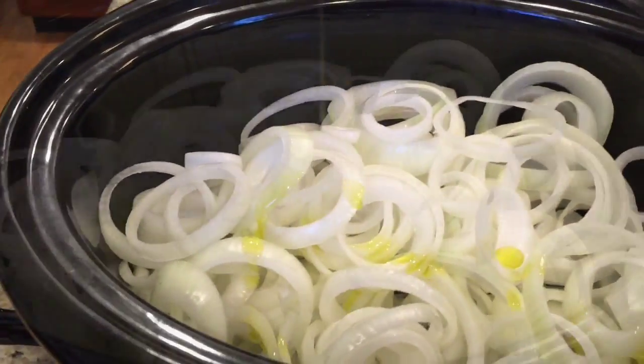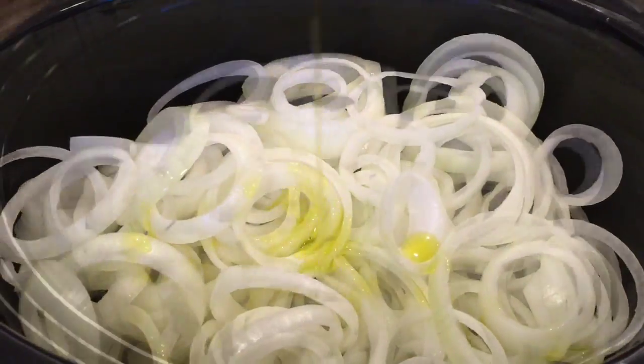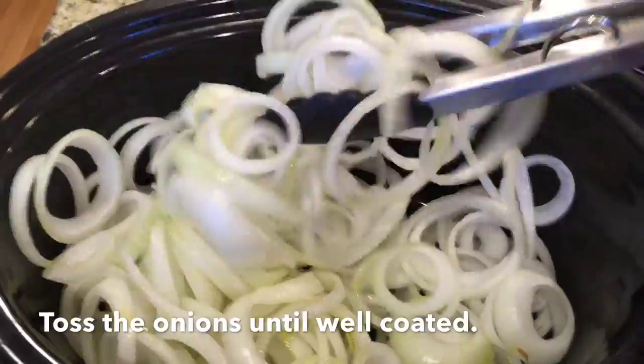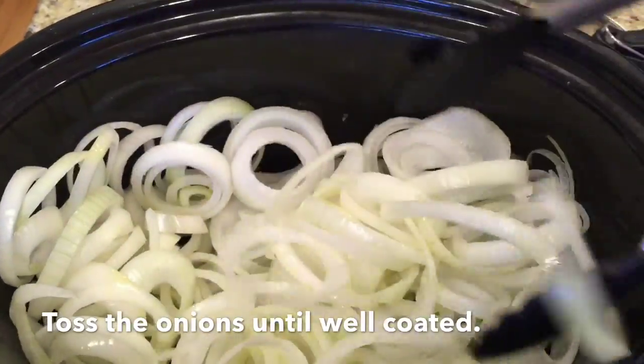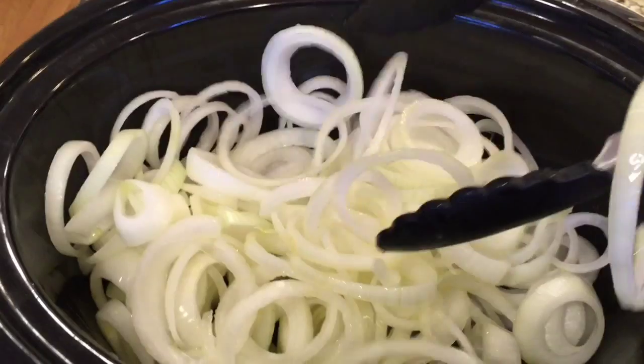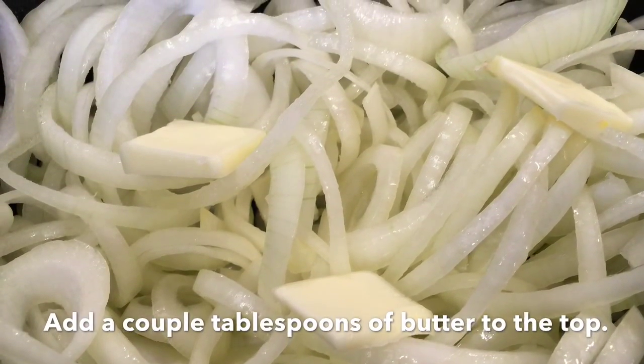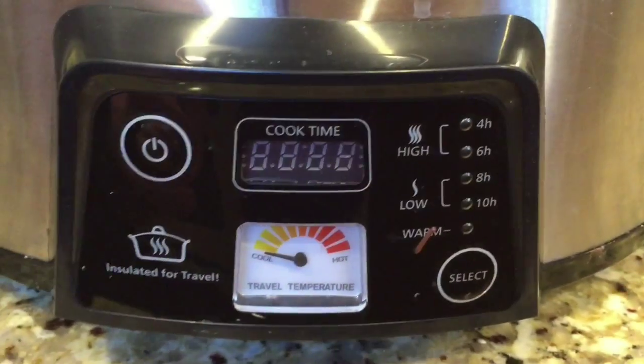Place all of your onion rings at the bottom of your slow cooker and toss with the olive oil. It is a good idea to make sure that all of the onions are well coated before cooking. Before putting the lid on, add another two or three tablespoons of butter to the top — as if the olive oil wasn't enough.